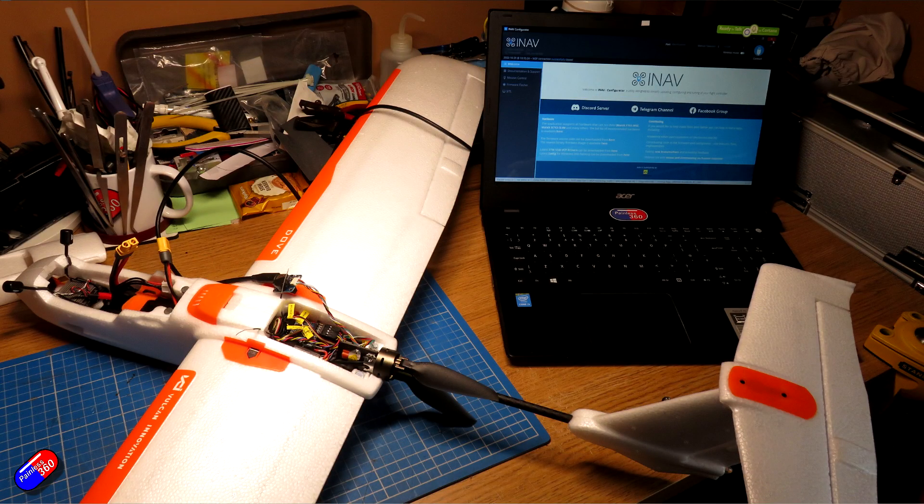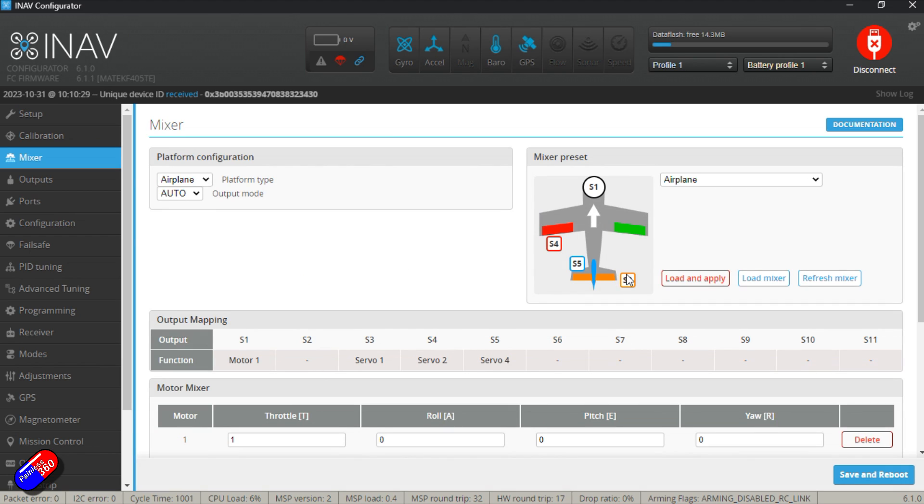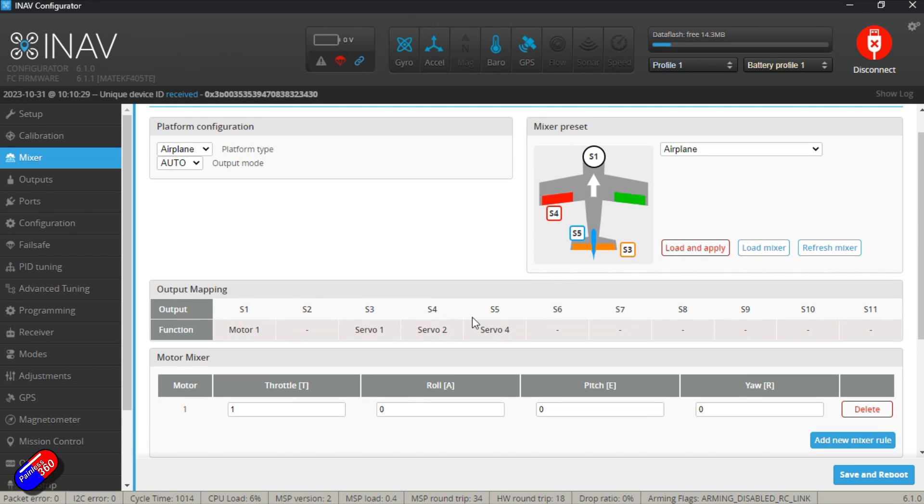Now a quick look at the INAV setup. Everything is nice and green on the right-hand side, so pre-arming checks are done and it does arm — tested on the bench. GPS is working, barometer is set up, gyro and accelerometers are all good too. The setup is exactly the same as the INAV for Beginners 2023 series. The mixer is set up for a standard plane with a traditional tail — stabilised pitch, roll, and yaw — and the motor is on S1.